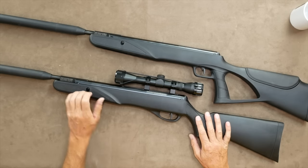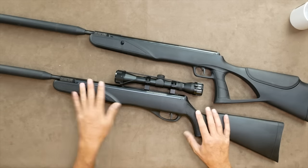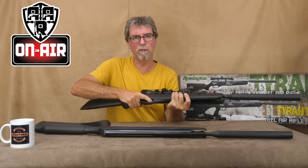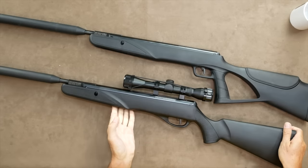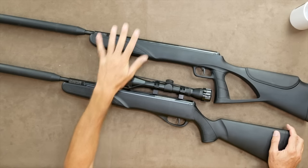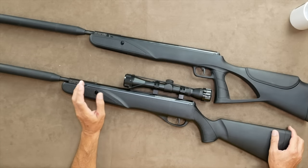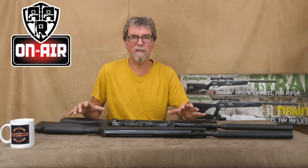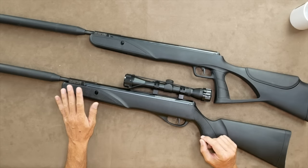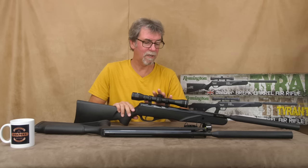Now whilst the main part of these is made of plastic, and not the type of ballistic polymer you would find on a Viroc or an FX, it is nonetheless durable and very comfortable. You need to remember that these are currently £149 and £159 UK for the Tyrant and Tyrant Tactical respectively. So this quality of stock is more than acceptable. Also within the price, not only are you getting a full power air rifle but you're also getting a usable 4x32 scope with mounts as well.